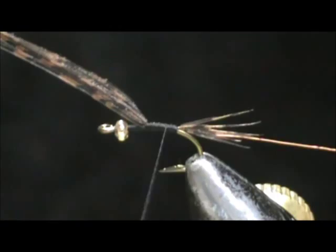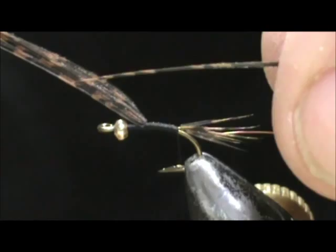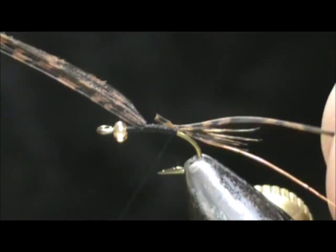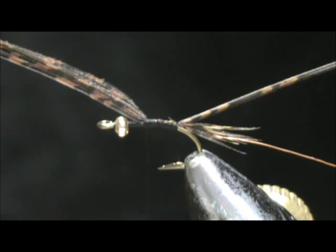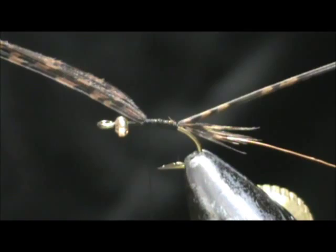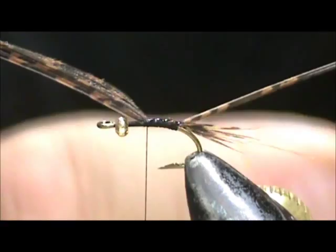I'm going to bring my thread back to the rear. I'm going to take a single turkey biot — I snipped a little bit off the front there. We don't need it to be as thin as the tail section. We're going to wrap that in and bring it up to the wing case. Now you can take just a small amount of head cement or super glue, or you don't even need to because we have the rib on there.